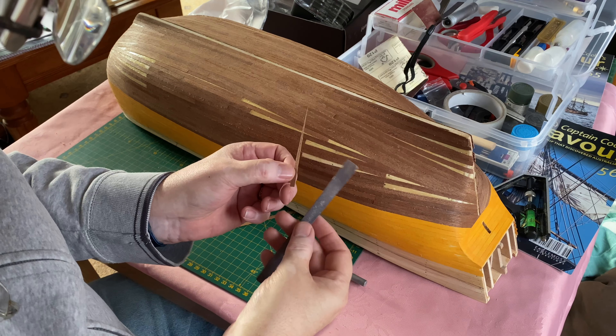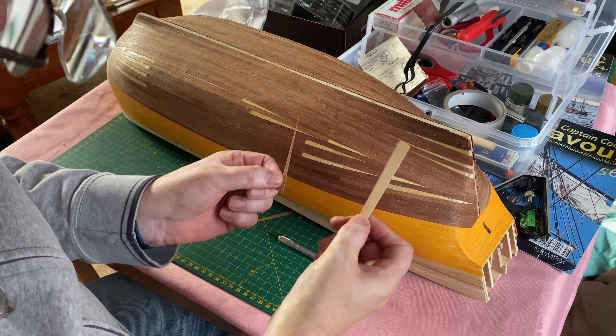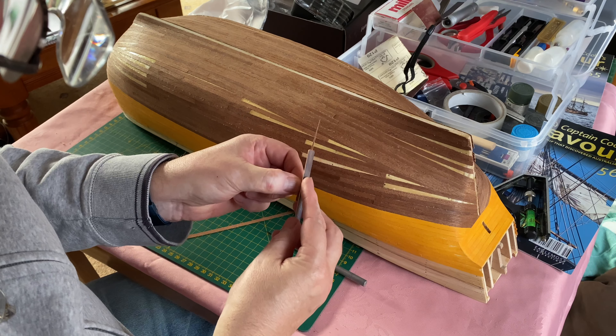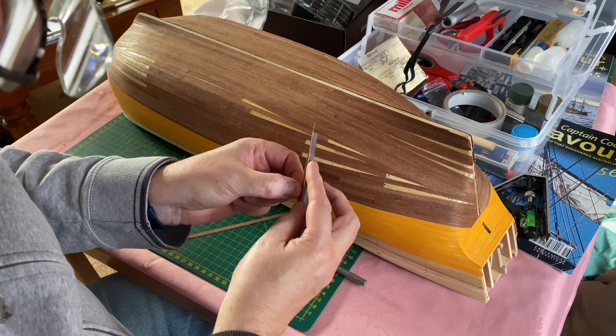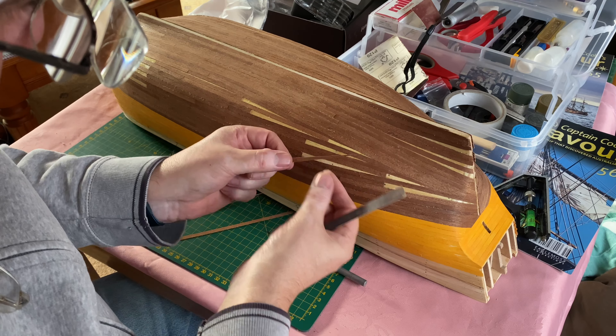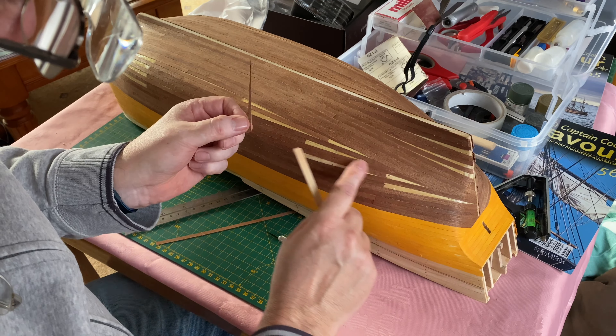I've found in previous model builds that I've used these emery boards for sanding. They seem to make a very good method of just taking down these edges in a nice gentle way. I'll just do that and then offer it up and try it to see if it fits, and then eventually make a nice clean fit.